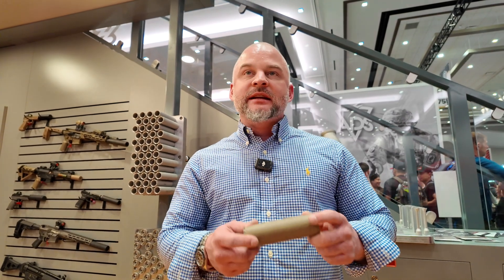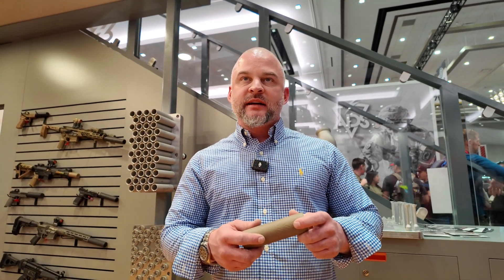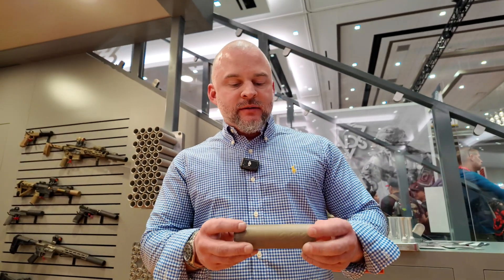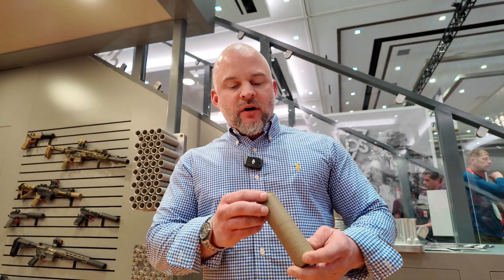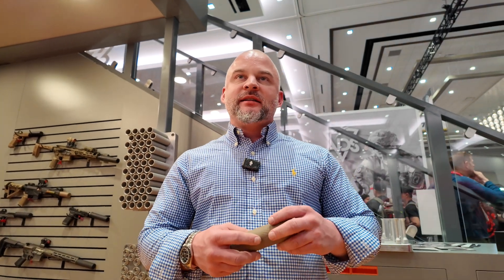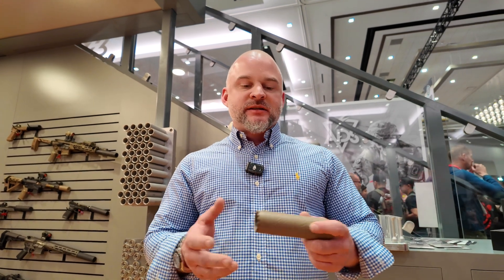It's a very high-end material not used by any other suppressor manufacturer in the additive printing world. We have a proprietary blend of material, and our internal baffles and stack design is second to none.